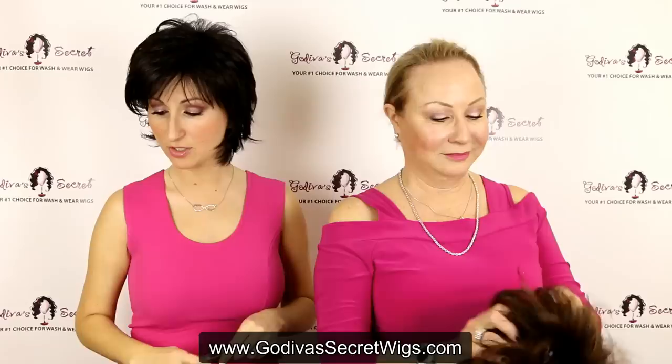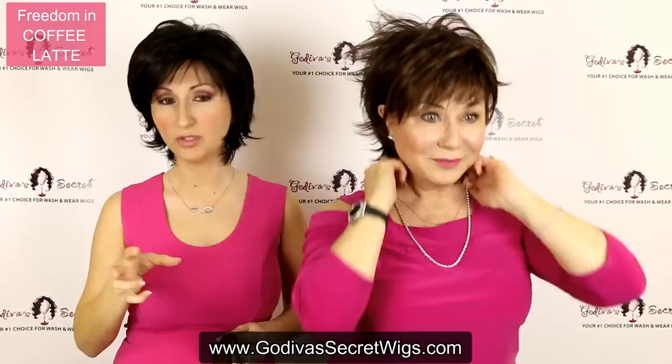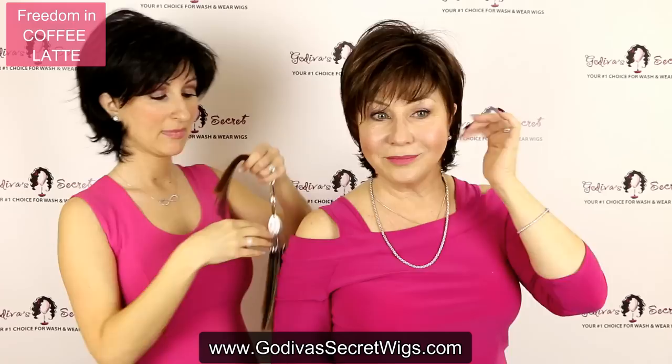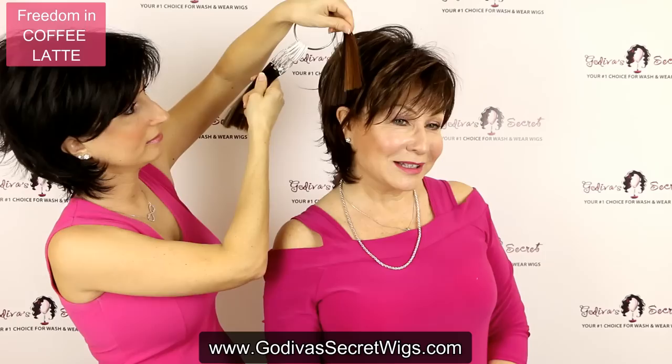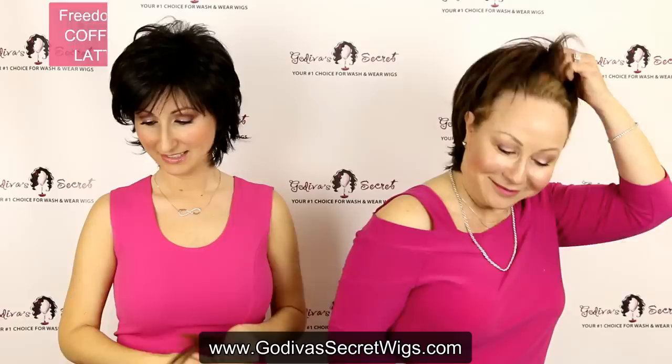The next color Rochelle is going to put on is called Coffee Latte. This is going to be another dark brown color as the base, highlighted with a medium brown and golden blonde all throughout it. Where Chocolate Swirl had that lighter blonde mainly in the front, Coffee Latte has a little more of the lighter colors all throughout it. On the swatch, here's this darker brown which is your base, and then these two other colors are the highlighted colors throughout. Coffee Latte is gorgeous — it's like a little cream in your coffee.